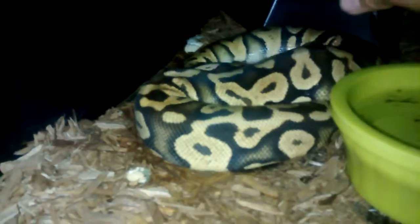This is a pastel pied female. This is a female calico pastel. Florofinaline calico.